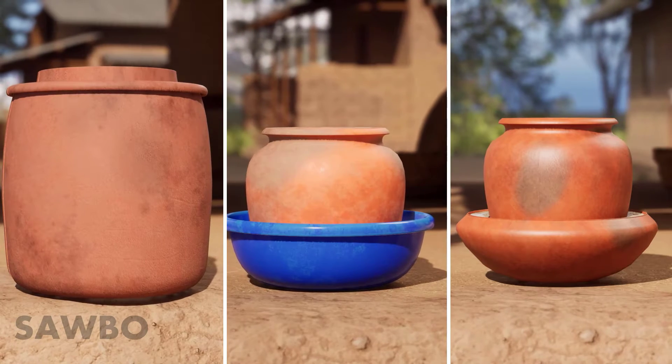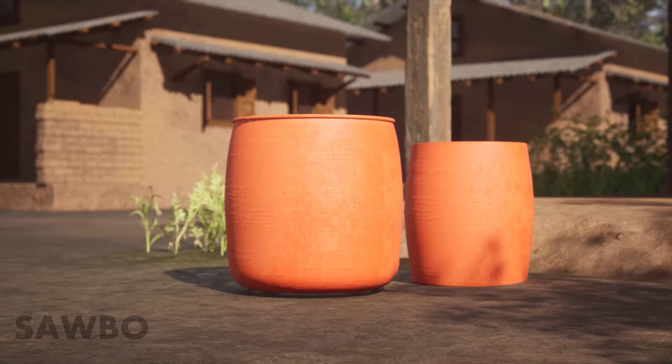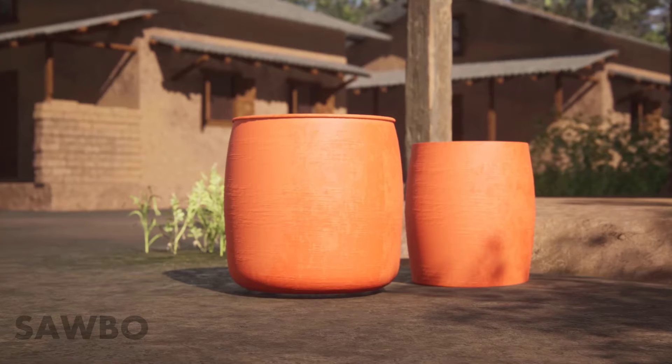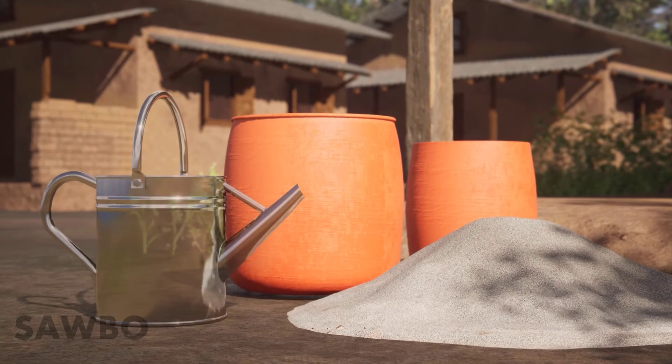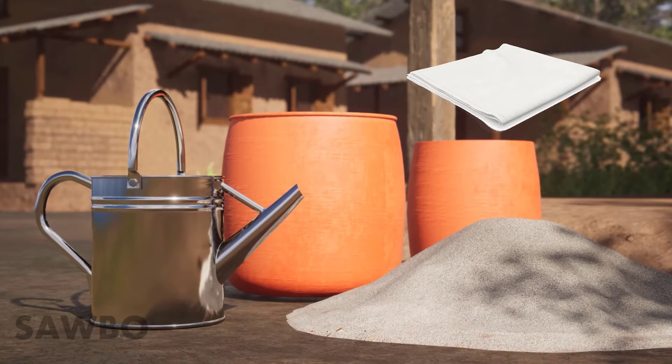There are three methods of building a clay pot cooler. Each method requires pots, sand, water, and a piece of cloth or burlap large enough to cover the inner pot.